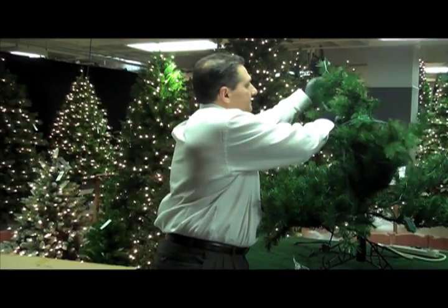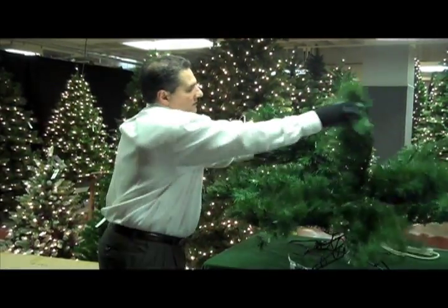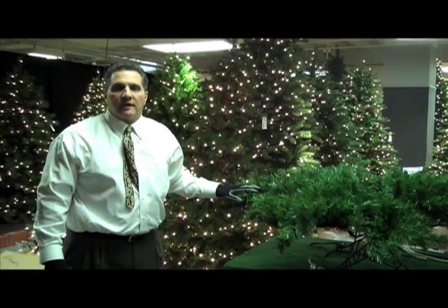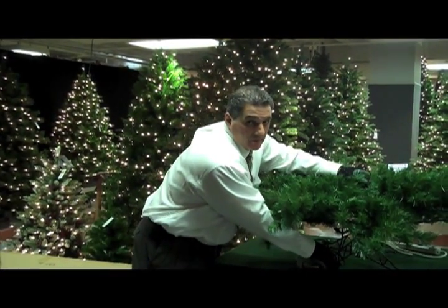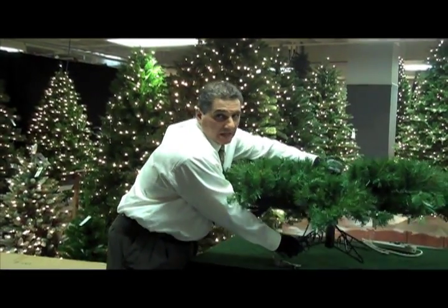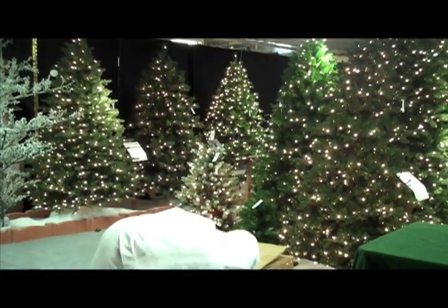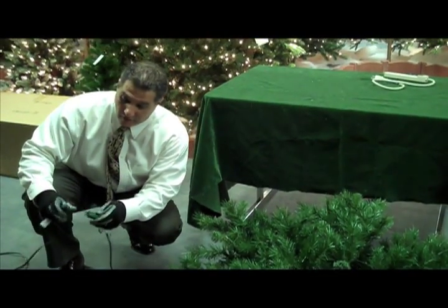Once you're completed with that section, what you'll want to do before you put the next section on is to take the tree, put one hand up on the top and grab a hold of the bottom, which is the stand, lifting it up and placing it on the floor. This is a good time to take that extension cord and test the lights to make sure that the lights in this section are all working properly.